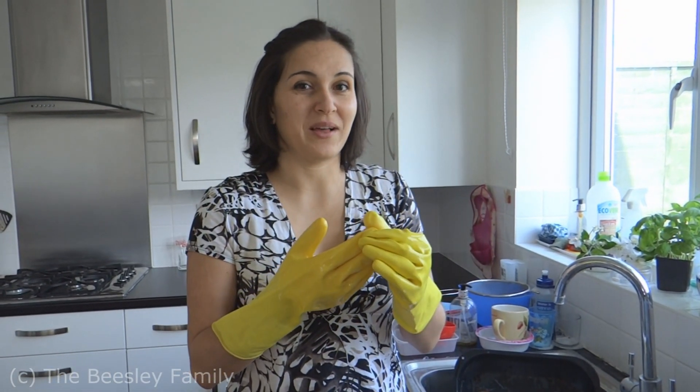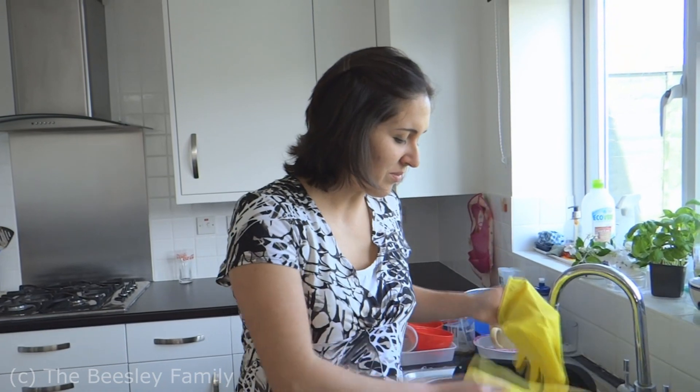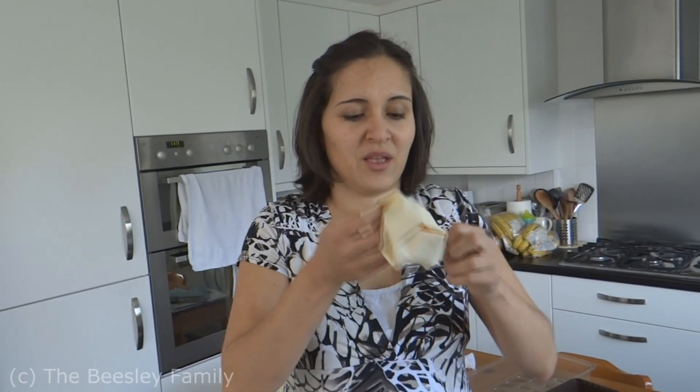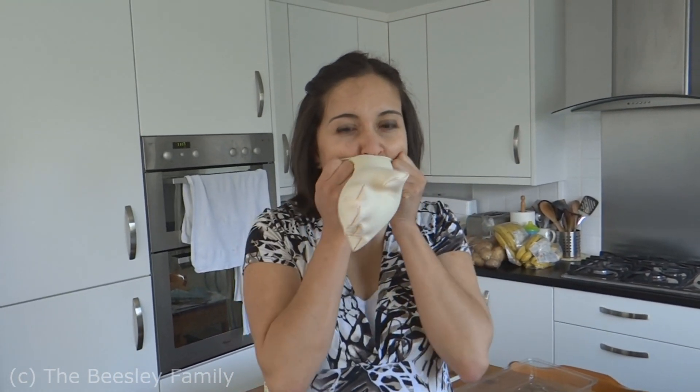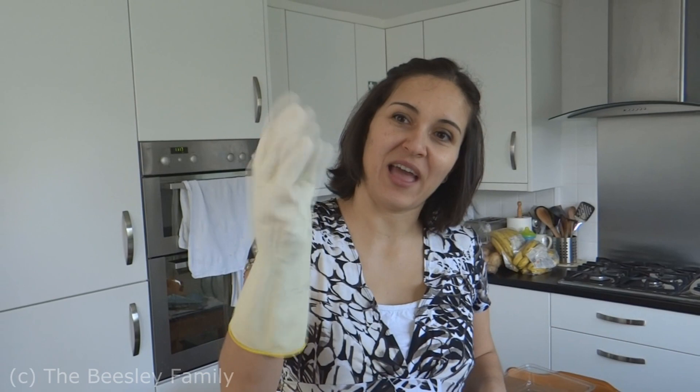If you're anything like me, you might find you get holes in your washing-up gloves. But rather than throw the whole pair away, you can just throw out the one that's got the hole in. And if from your new pairs it's always the same side that gets the hole, rather than the others going to waste, here's what you can do: turn it inside out — you can use it on the other hand.